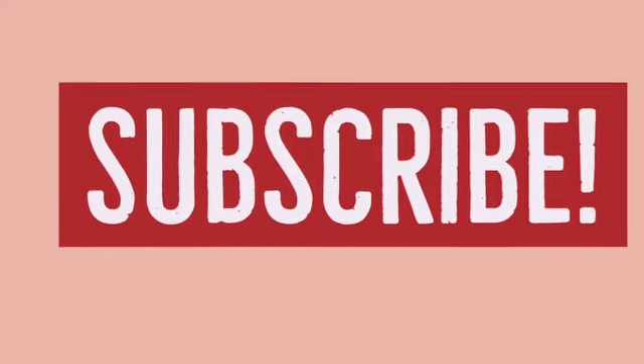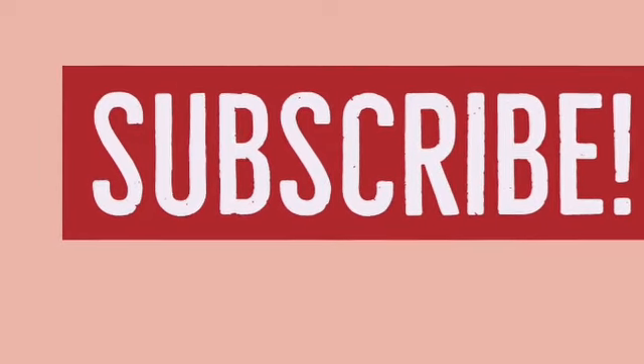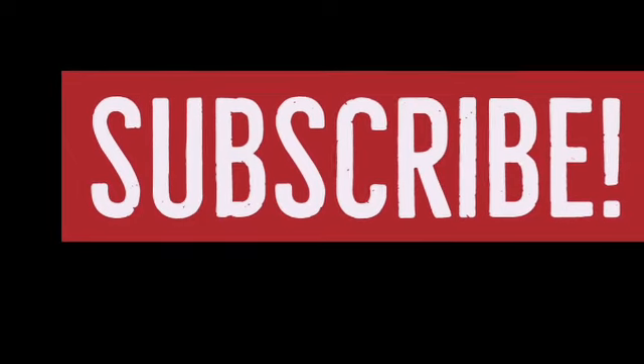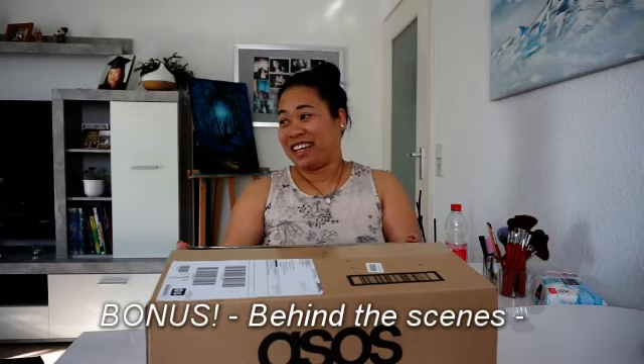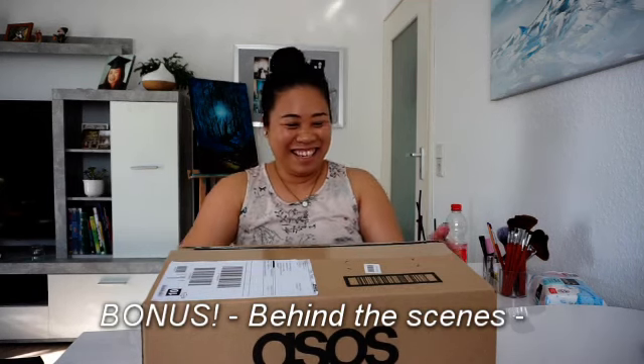So that's it for today! I hope you guys enjoyed it, and if you do like this video please give me a thumbs up, and hopefully you will subscribe to my channel. Until next time, have a great day! Bye!